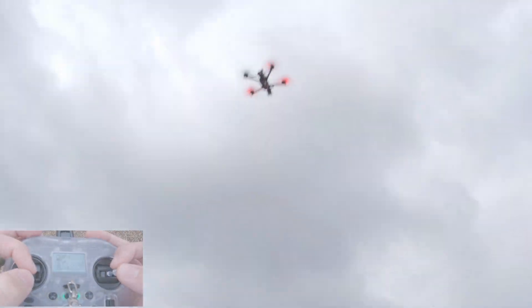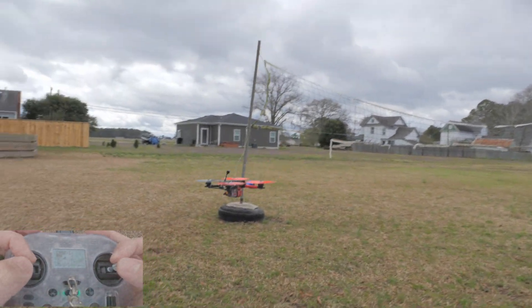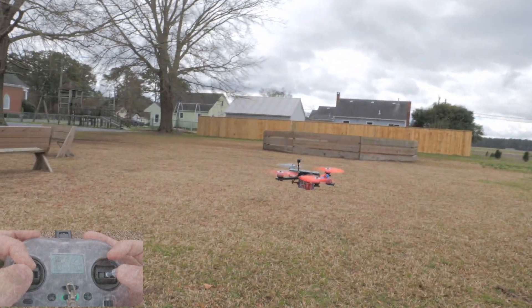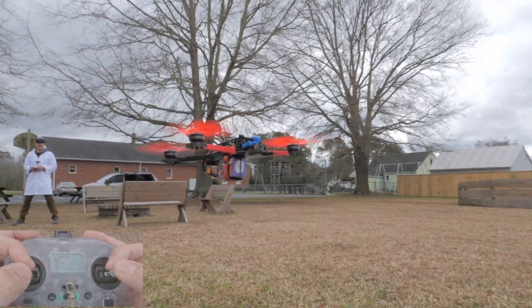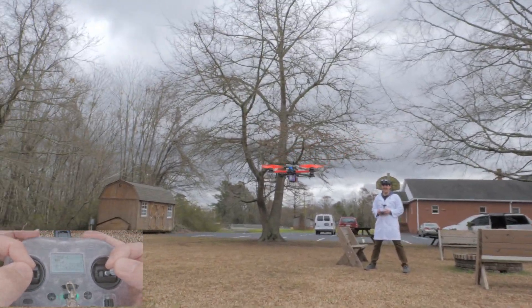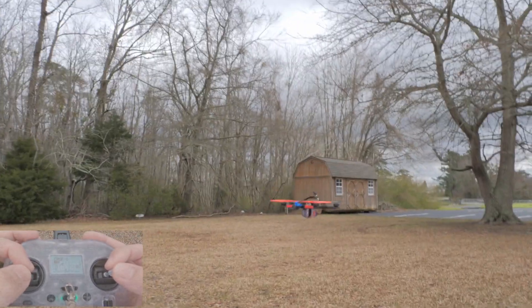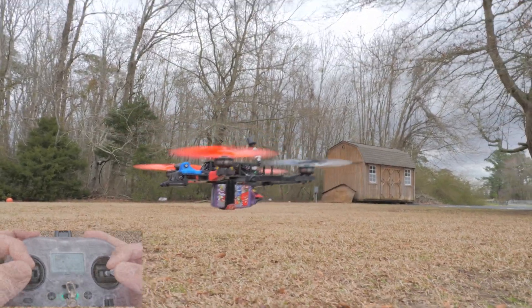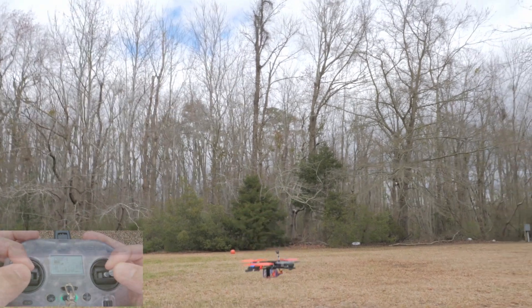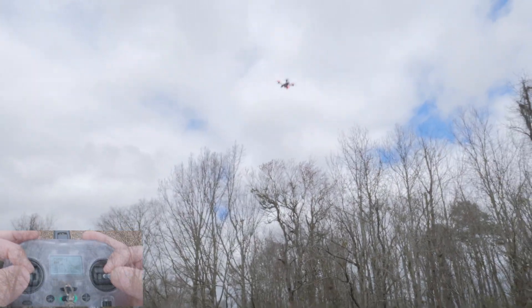Cool — this is actually super quiet. It's super quiet and there's not a lot of thrust really. That's really crazy. Wow, look at that. All right, I'm going to do a little punch-out here just to show you. Three, two, one — punch out. Wow, she'll still move all right.